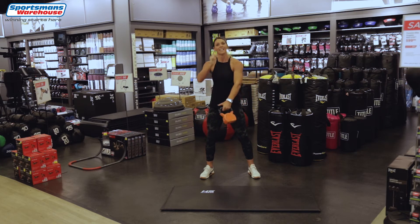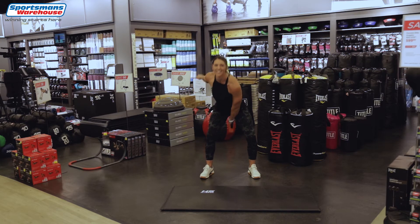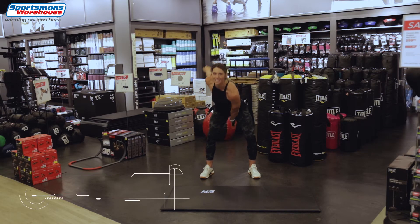If you need to take a break, take a break and then join me again. 2, 3, 4 — back straight — pop those hips, squeeze your glutes. 7, 8, 9, 1 more, 10.